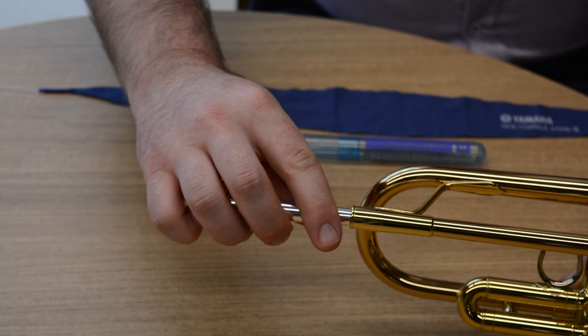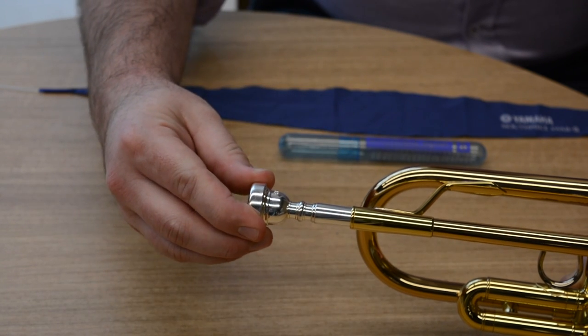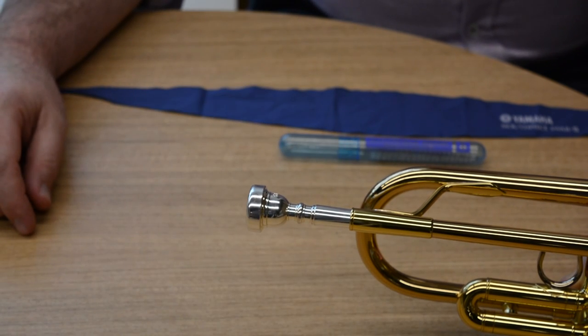There's not much to assemble on a trumpet. Probably the most important thing is making sure that your mouthpiece is properly in the lead pipe, and all you have to do is drop it in and give it a slight twist as you gently press it in. You don't need to go a big twist and you don't need to slam it in — just a slight twist as you push it in gently.